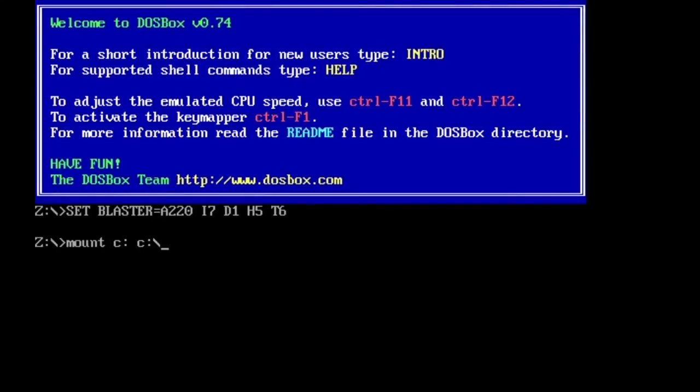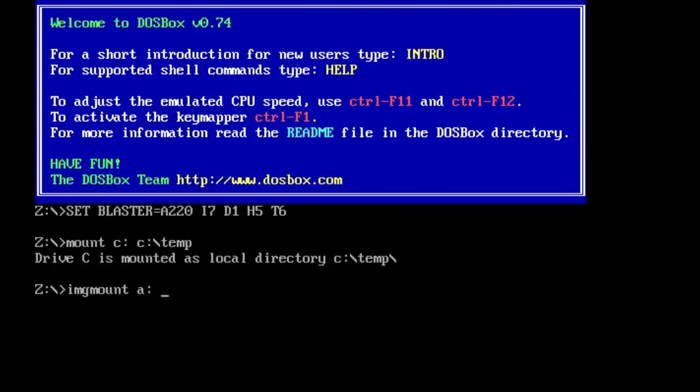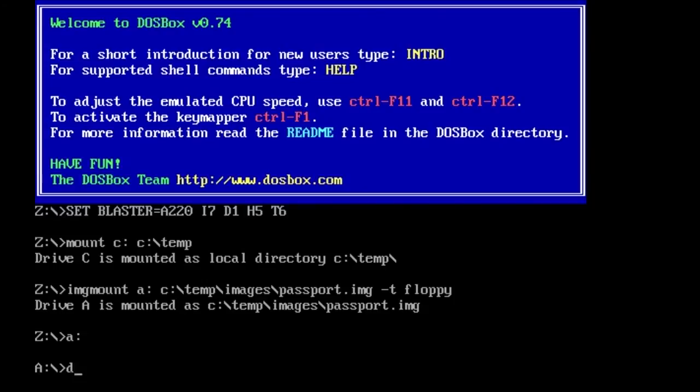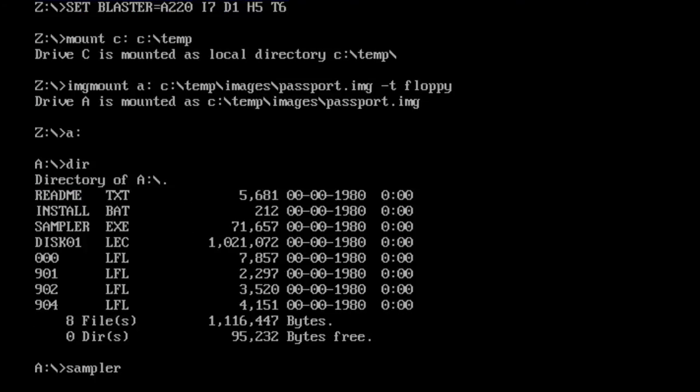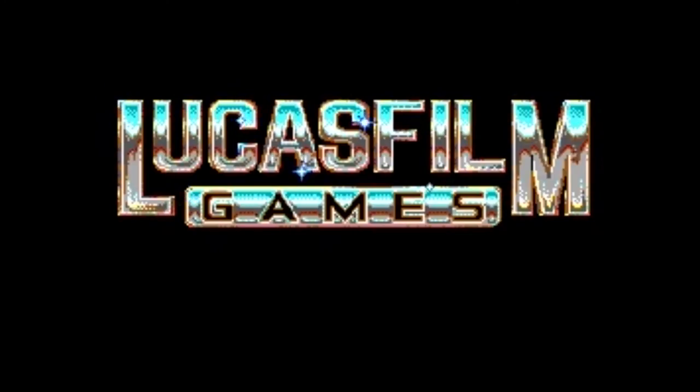So here I have DOSBox running, and I'm going to use the imagemount command to mount the image file onto a virtual floppy drive in DOSBox, which will be drive A. Once that's done, I can access drive A and the disk basically loads really fast because it's actually a hard drive image. And I can run the program — this is the LucasArts Sampler.